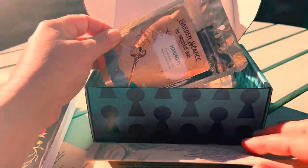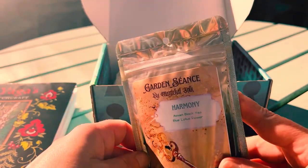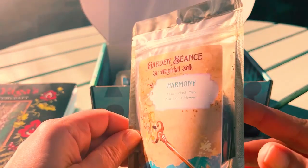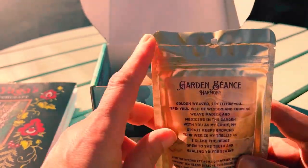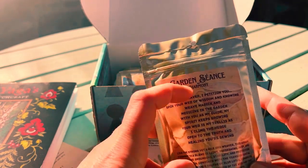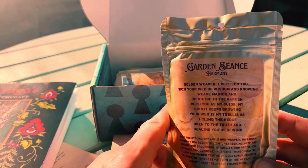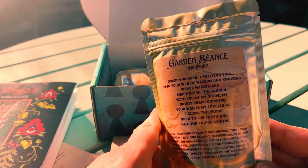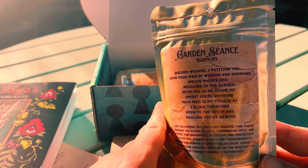So the first tea is Harmony. It's right on top. So this is the Harmony tea — it has some black tea and has blue lotus flower. I'm going to read the back because it's really beautiful as well. Golden Weaver: I petition you spin your web of wisdom and knowing, weave magic and medicine in the garden with you as my guide. My spirit keeps growing. Your web is my trellis as I climb the hedge open to the truth and healing your sewing.